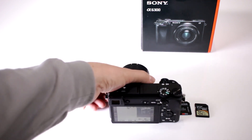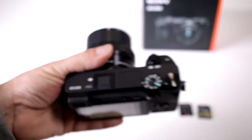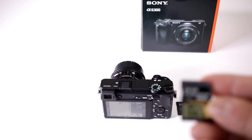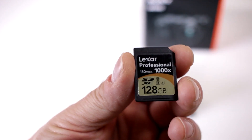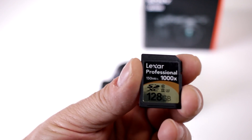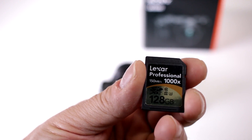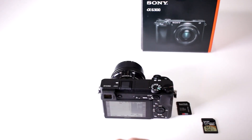We have to take into consideration, especially you videographers — this camera records in 4K, so you have to step up your game. You do want to get a faster read-write speed, so at least 100MBps is what's important. Here I have a 128GB memory card — it is an SDXC version 2 and this one is a UHS version 3, which is the one that does the reading and writing fastest.